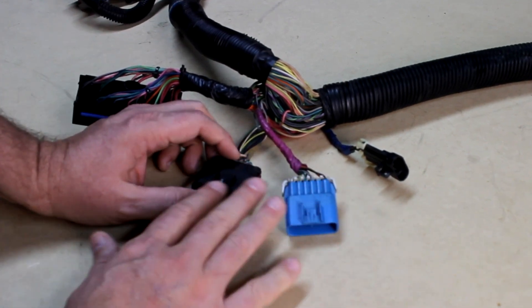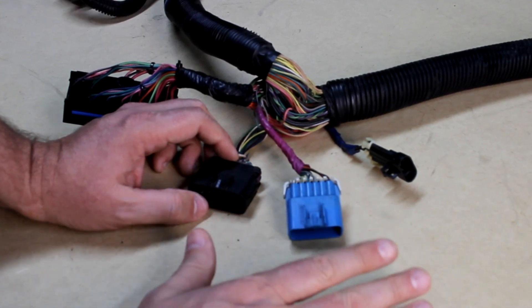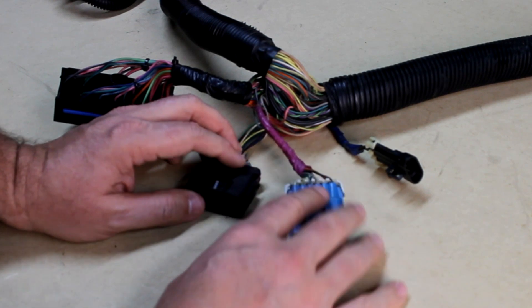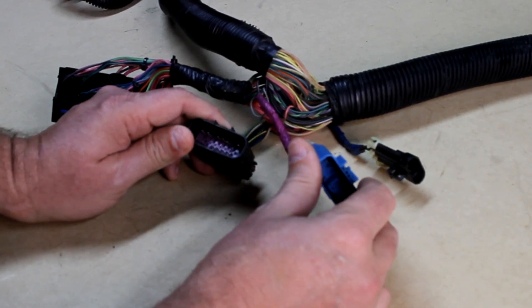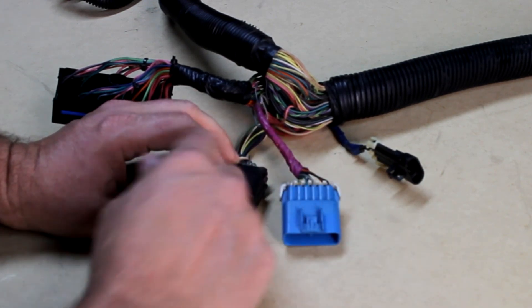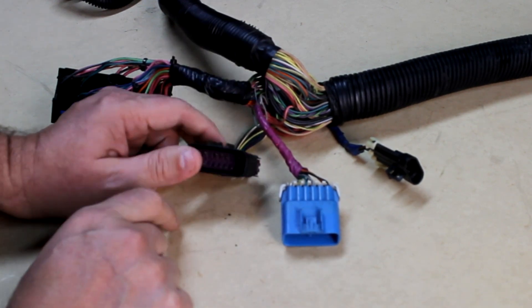These three here basically go to other harnesses in the car. They either send or receive data from different areas like the rear end, the transmission, and that type of stuff — these are like communication type things. We don't need any in my new vehicle, and anytime you're gonna do a swap your vehicle's not gonna have the other end of this connection, so these are kind of useless. In fact all of these wires are gonna be deleted except for about three or four of them on this larger connector.